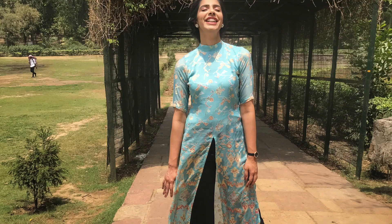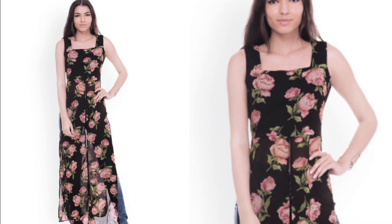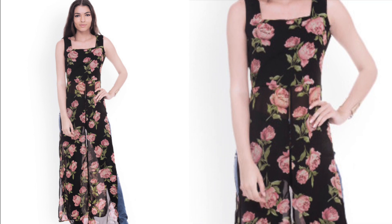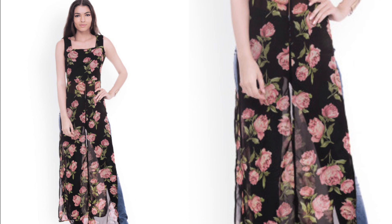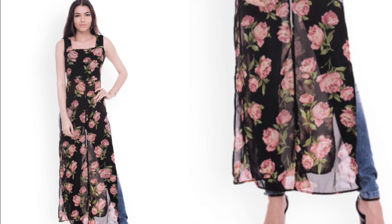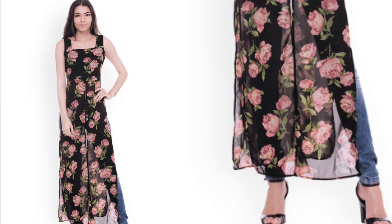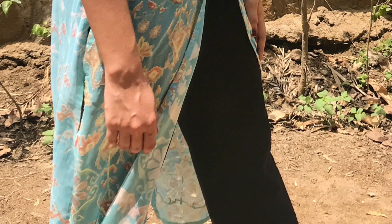My inspiration was this black floral print georgette maxi top which I saw on faballey.com. I would have gone ahead and bought it, but I felt the need to customize it as per my style and comfort, so I decided to get it stitched with little tweaks here and there.